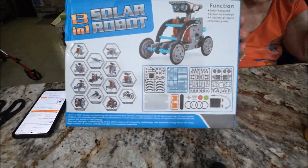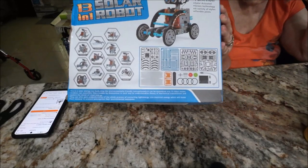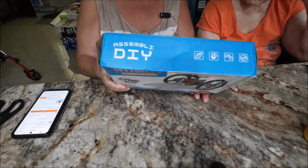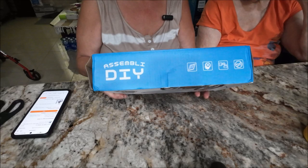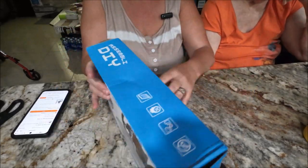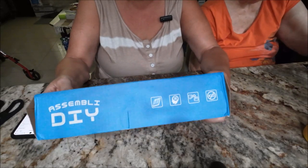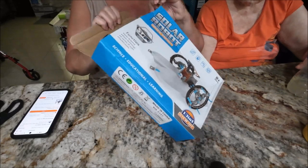This is called an Educational Solar Robot — isn't that cool? I paid nine dollars and 73 cents for this. It's something you put together, and I thought this would be a really cool thing for them.